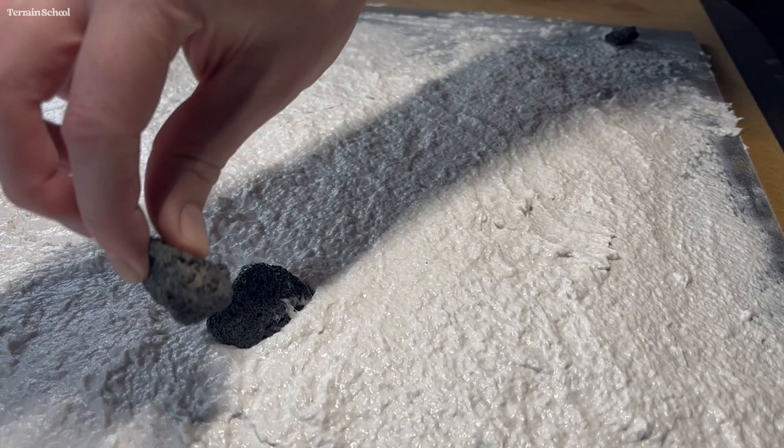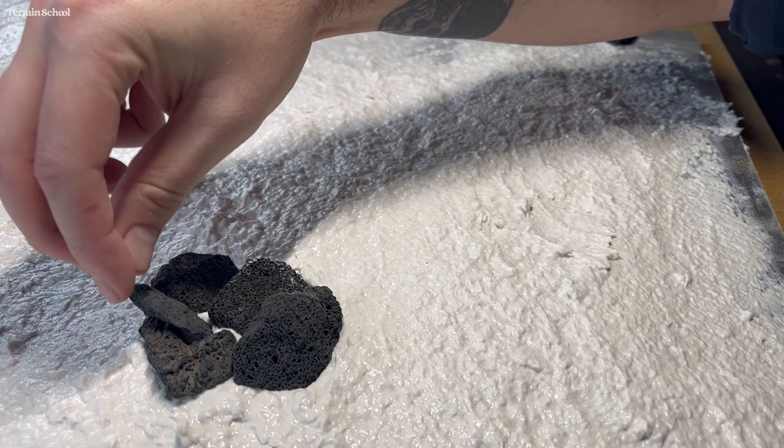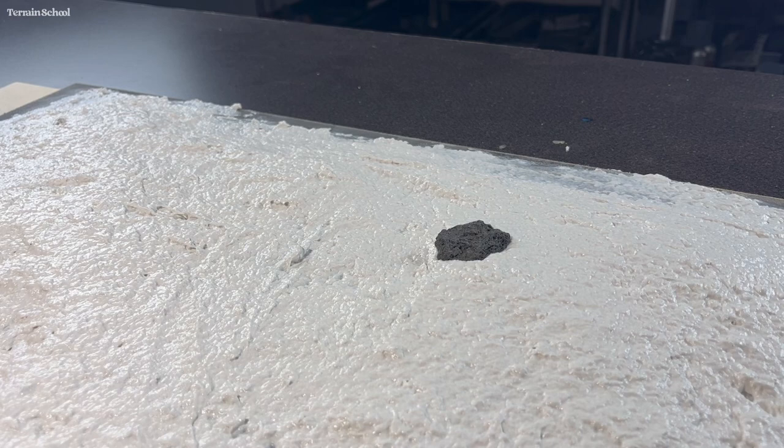I just pushed these into the wet plaster. I did a couple of larger groupings and then also a couple of single rocks. Again, if you look at photos of the moon surface you can kind of see how things are often distributed.